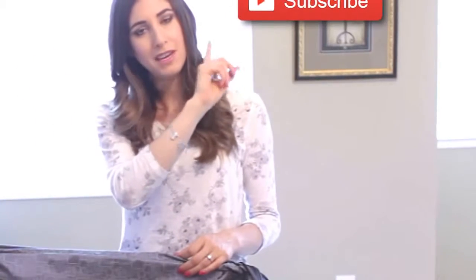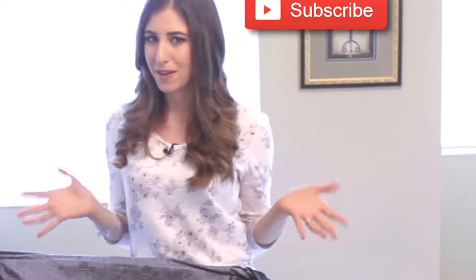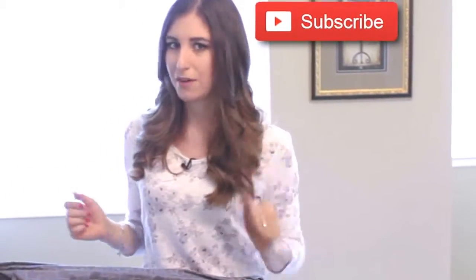There you have it — a few handy tips to help your packing and unpacking go a little bit easier. There's a button down there that lets me know you care, so click it if you like this video, and click this button right here to subscribe to Clean My Space and join the fastest growing cleaning community on planet Earth. And don't forget to visit CleanMySpace.com for even more great cleaning tips and tricks. Thanks so much for watching and we'll see you next time.